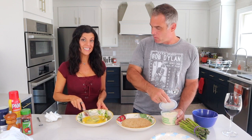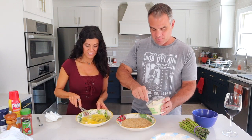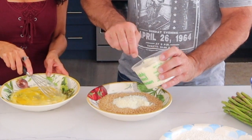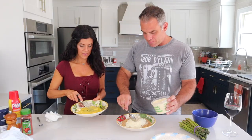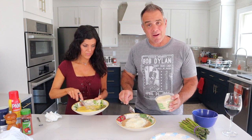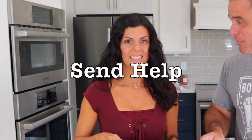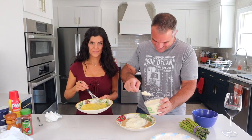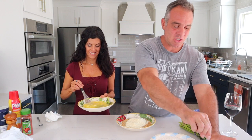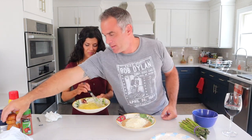I've got a bowl here of panko breadcrumbs that I'm gonna add some parmesan cheese to — like two or three really heaping tablespoons. Jane likes this asparagus like I like my jokes: cheesy. We'll do four tablespoons.